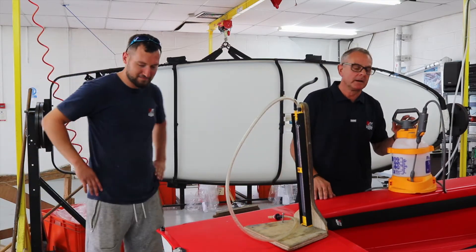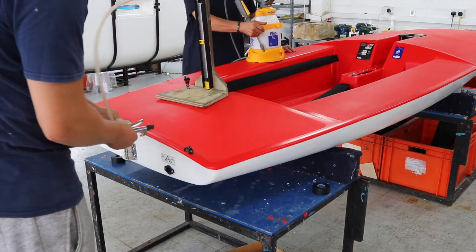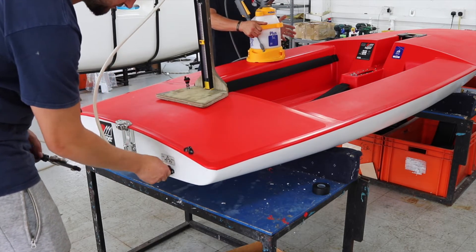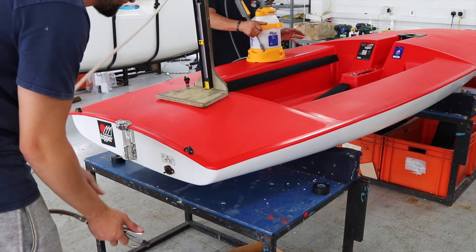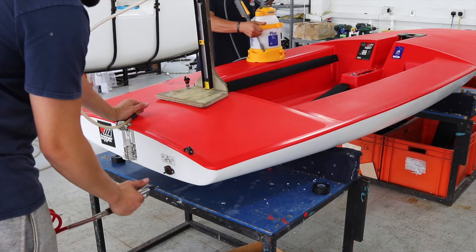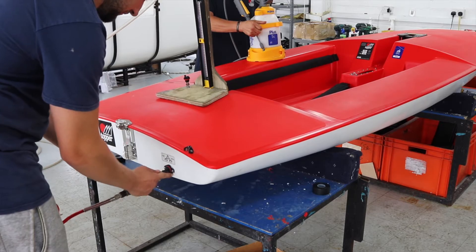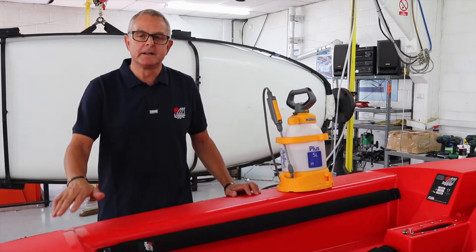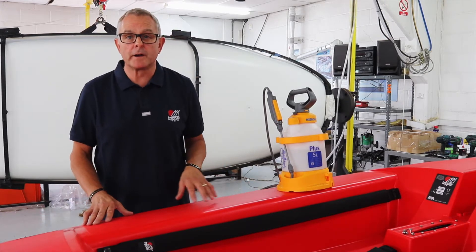Stu's going to put some air in the boat now, and then we'll see if we can find this leak. When you're in the dinghy park, you can use a foot pump, you can use an air bed pump — anything to get some air in. Probably four or five pumps should be enough. A good indicator to watch for is when the transom starts to lift. Once that starts to lift, you've really got enough air in.